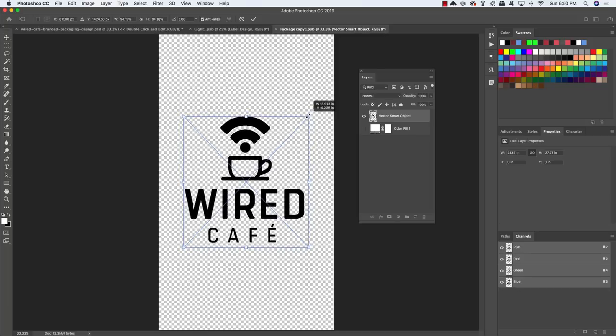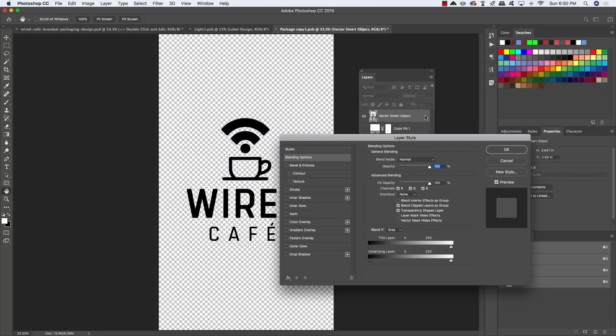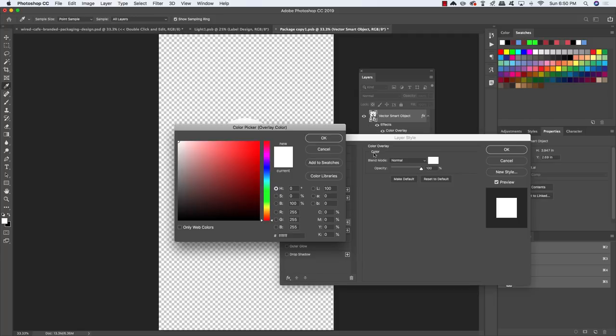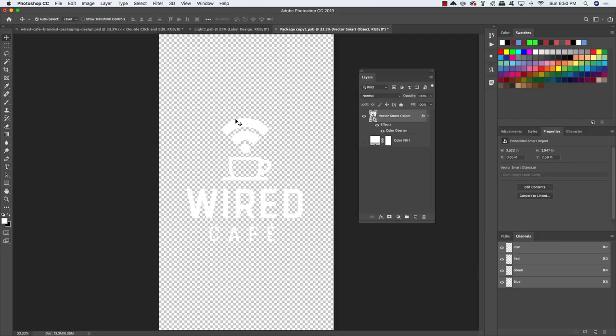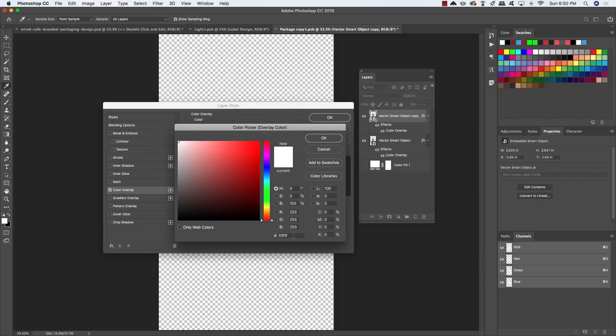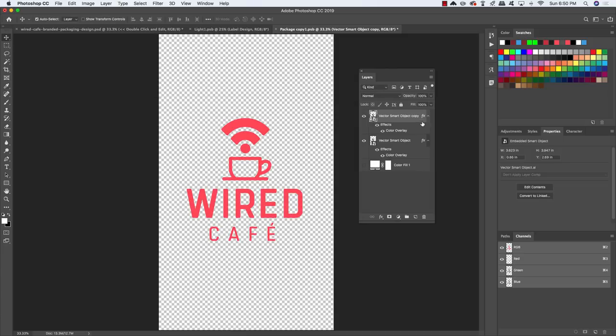Scale the logo down while holding Alt/Option and Shift, then press Return to apply. Double-click on the smart object layer, check Color Overlay, apply a solid white color overlay, and click OK. Duplicate the layer with Cmd/Ctrl J. Double-click the top copy and change the color overlay to hex DE535F — a light red color. Click OK twice. You now have two copies of the logo on top of each other.